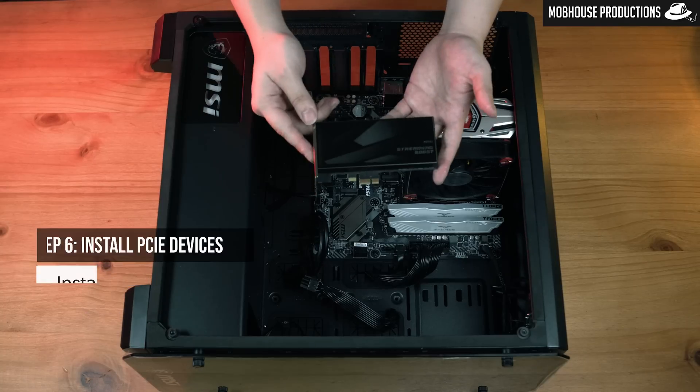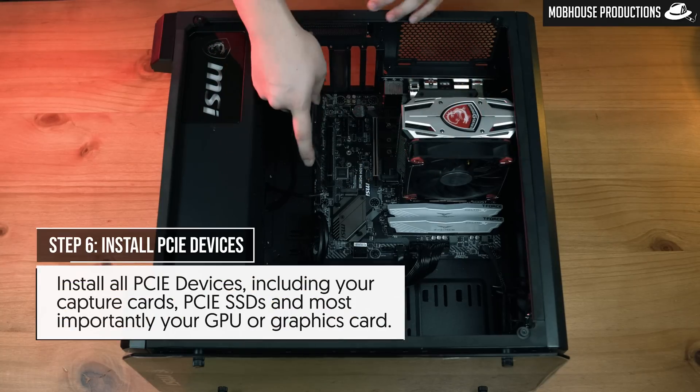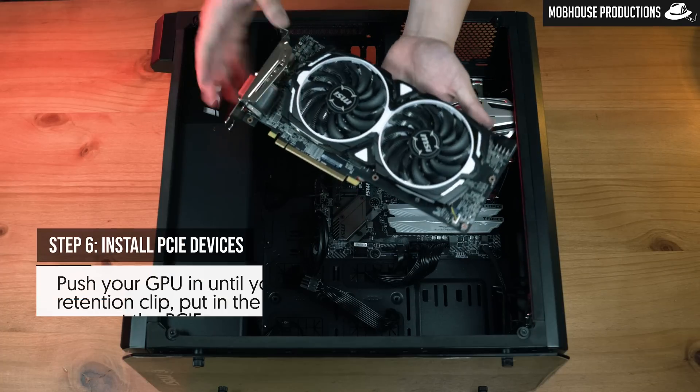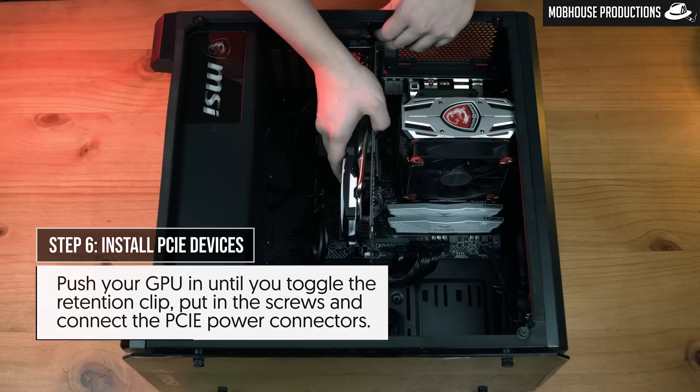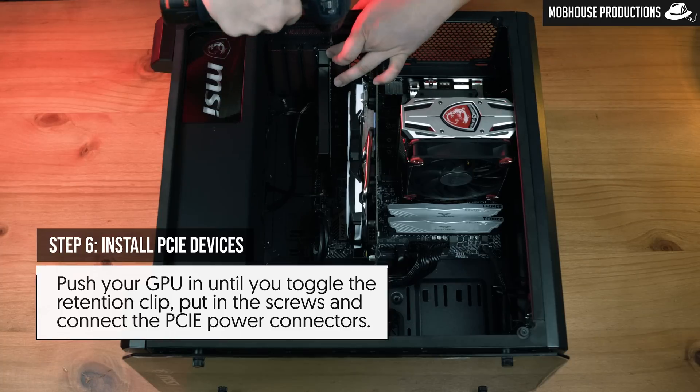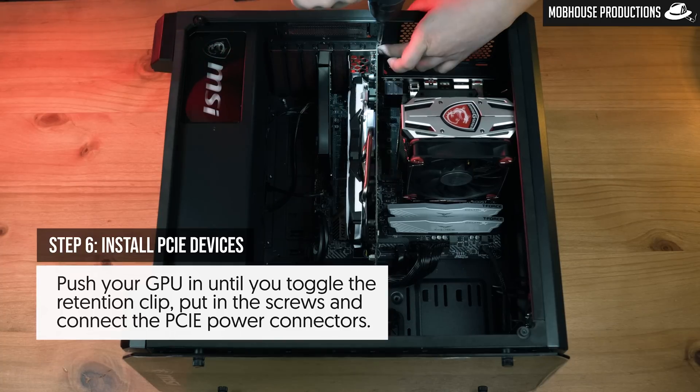Step six: install PCIe devices, including your capture cards, PCIe SSDs, and most importantly your GPU or graphics card. Push your GPU in until you toggle the retention clip, put in the screws, and connect your six or eight pin PCIe power connector.